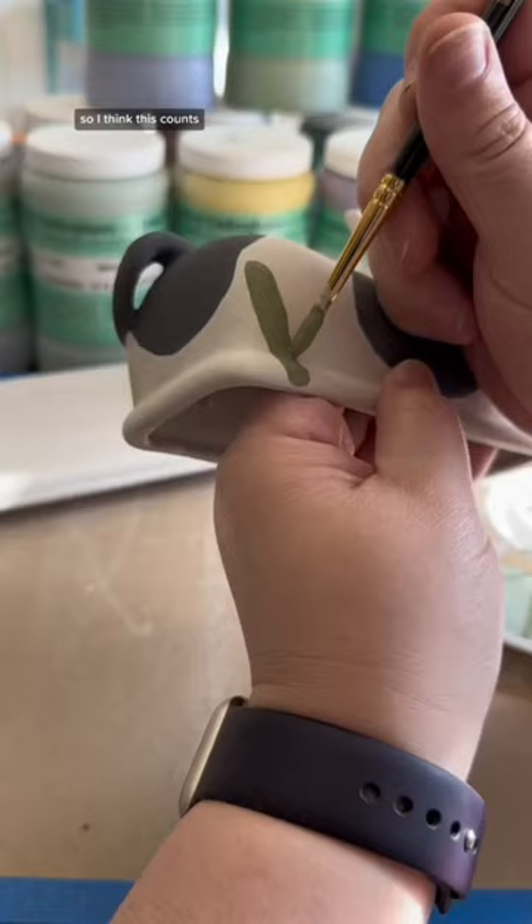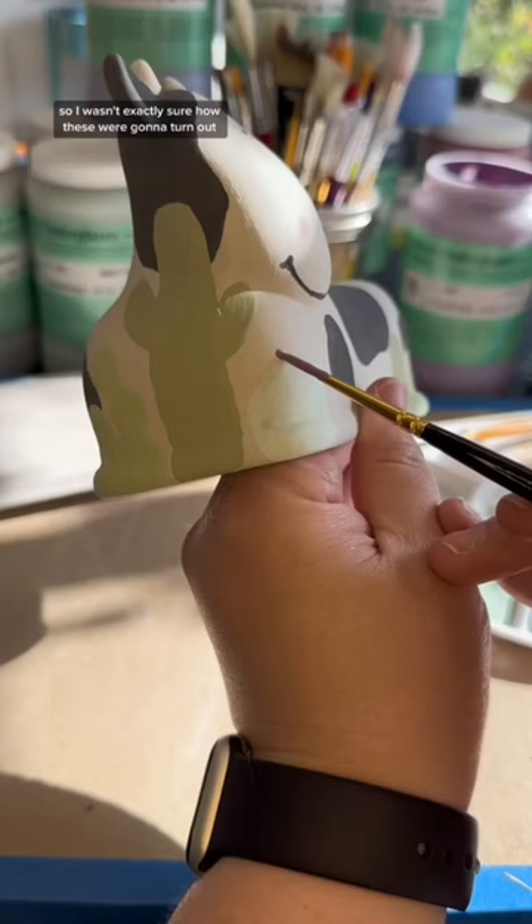I have actually never painted a cactus before, so I wasn't exactly sure how these were going to turn out, and I didn't know the exact style that I was going for when I started.